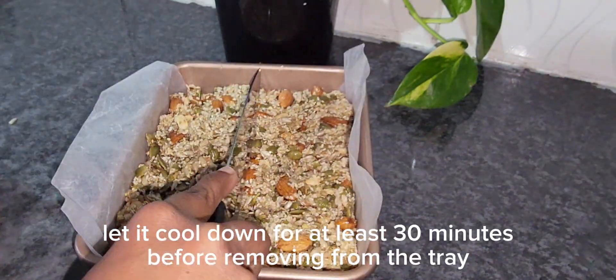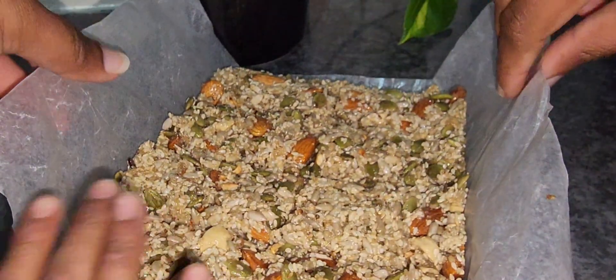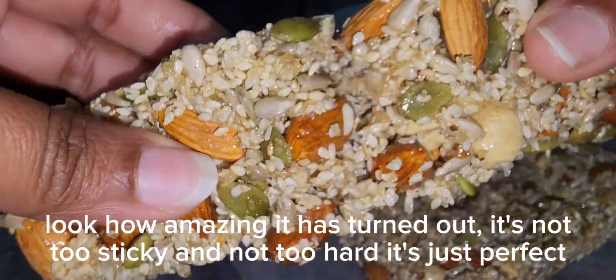Cut into strips while still warm. Let it cool down for at least 30 minutes before removing from the tray. Look how amazing it has turned out — it's not too sticky and not too hard. It's just perfect.